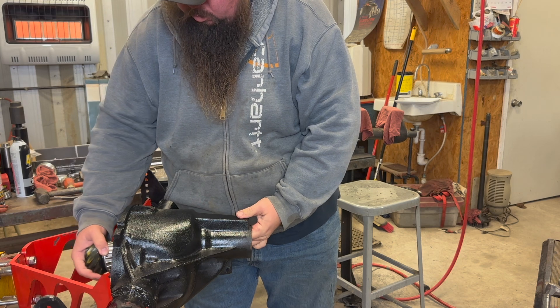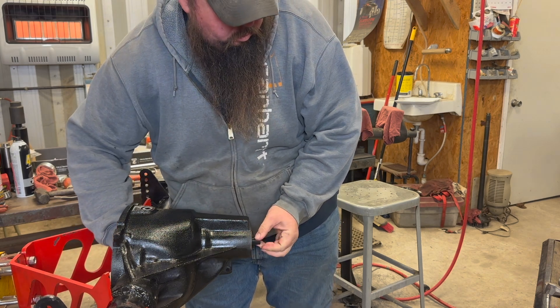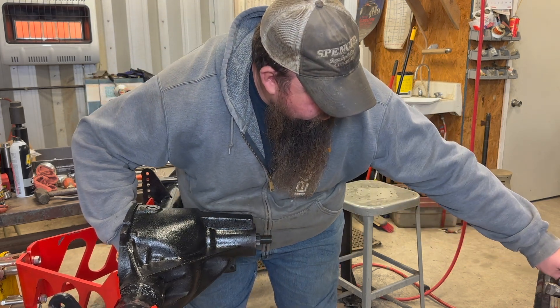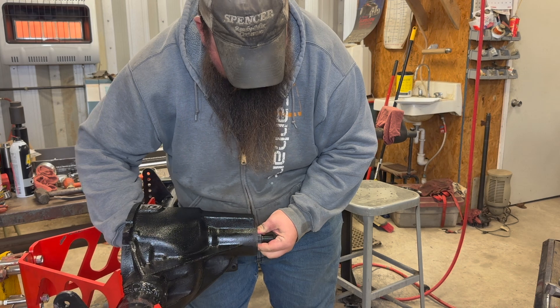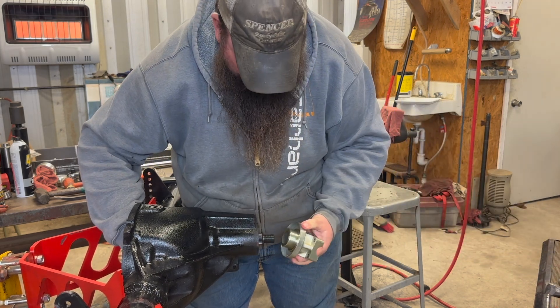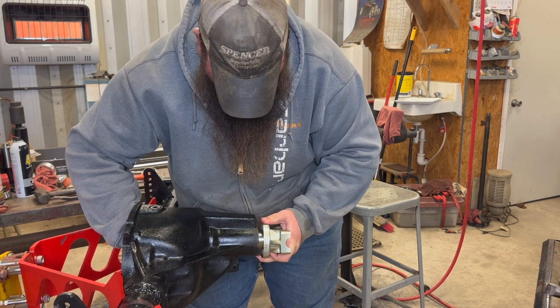While working to find the proper Pinion bearing preload, I do not use a pinion seal on the axle — I don't want to risk damaging it while pulling the yoke in and out. I also use a setup bearing for the outer Pinion bearing. That is a bearing that has a slip fit on the inner race so it makes it easier to slide on and off of the Pinion, which just makes everything easier when setting up.